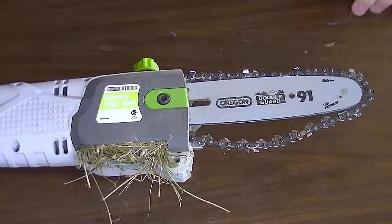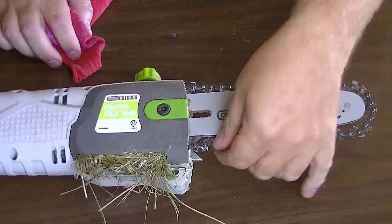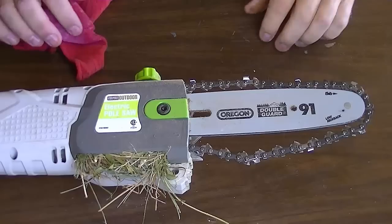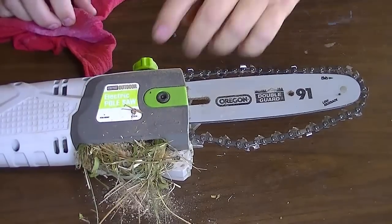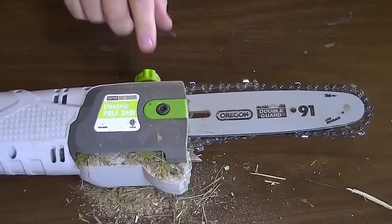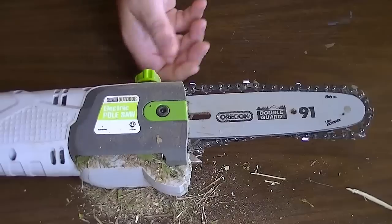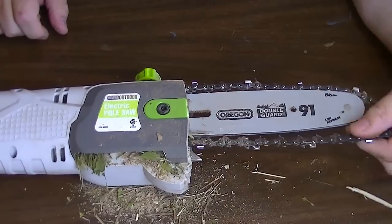We have the Harbor Freight electric pole saw. It looks like the chain had slipped off the sprocket because we started getting a lot of grass — we were cutting low to the ground and there was grass and stuff getting pulled in there. Another problem: from the first day we got it, the oil pump for the automatic oiler was not working for the chain.